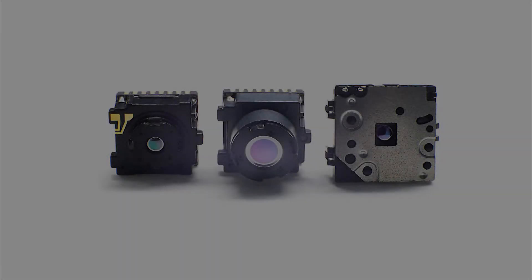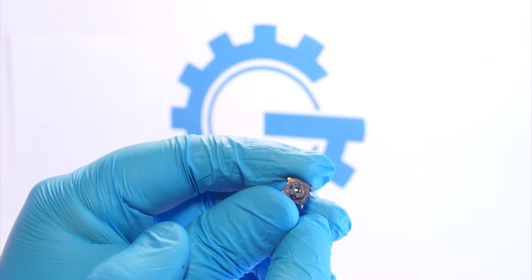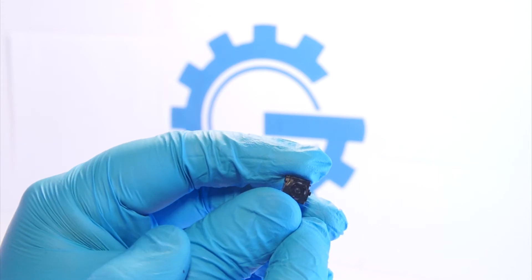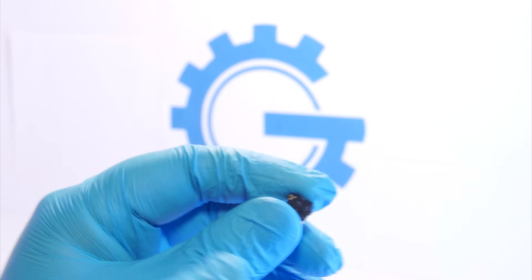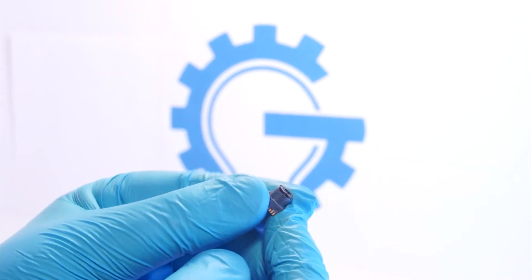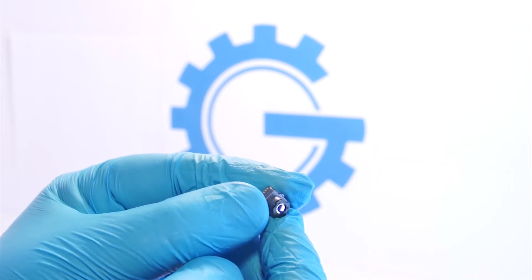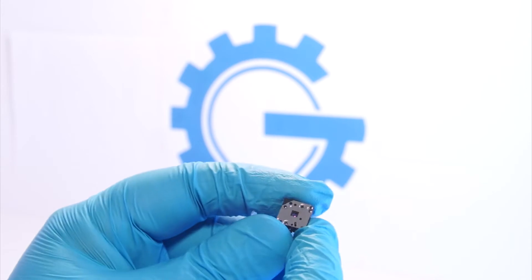Hello, today I will be comparing the 50-degree, 25-degree, and shuttered FLIR Lepton thermal imaging cameras. Here is the 50-degree Lepton. The 25-degree Lepton. And the shuttered Lepton.